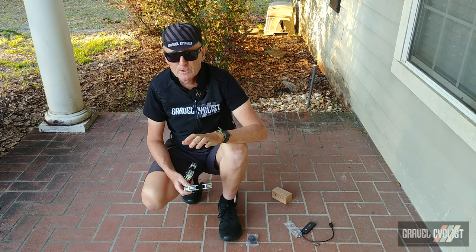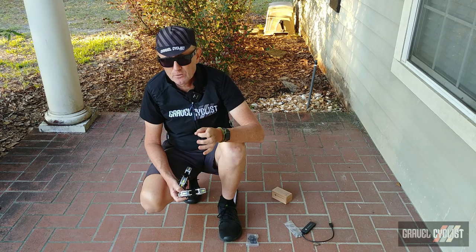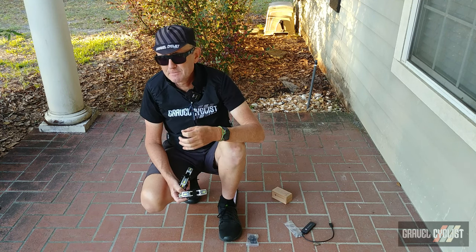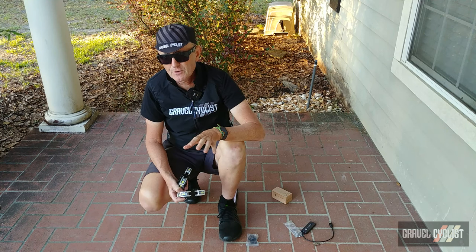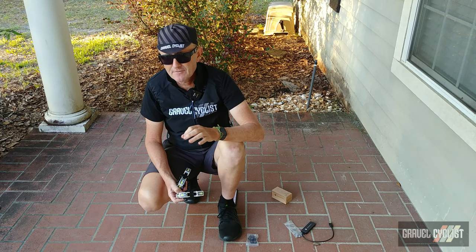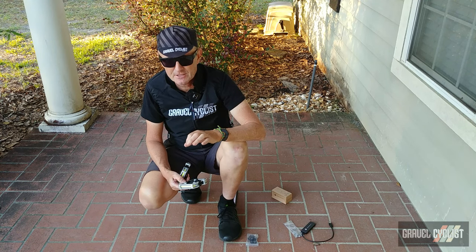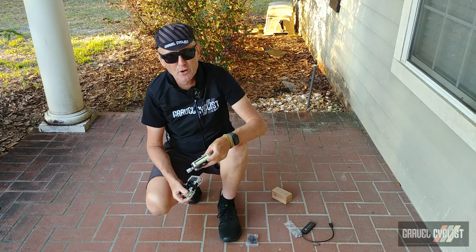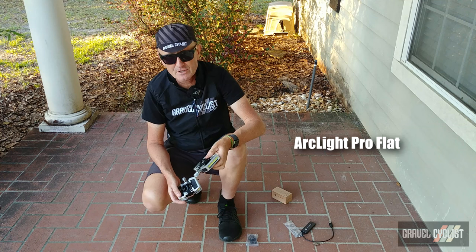Not too long ago, they also launched a pedal, the ArcLight, and this pair of pedals had LED lights built into it that you could remove, recharge, and so on, but the emphasis was on commuting, safety, and obviously being visible. Fast forward to 2023, and they've enhanced their lineup with two new additions: the Pro Clipless, like I have in my hand here, and the Pro Flat style pedal.